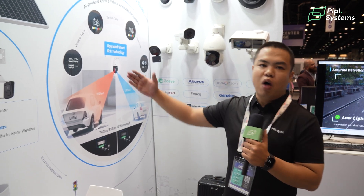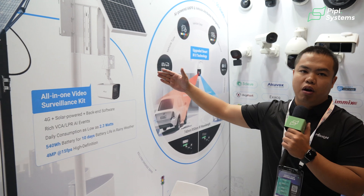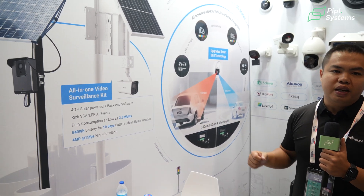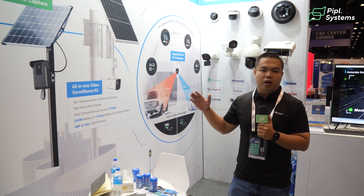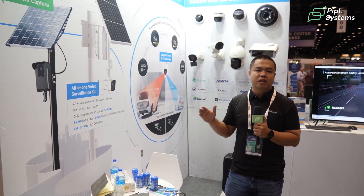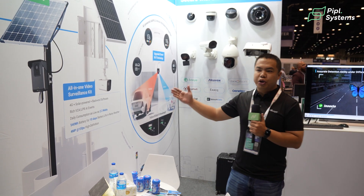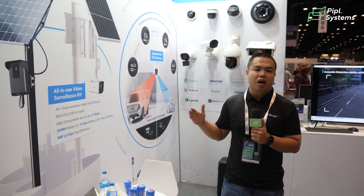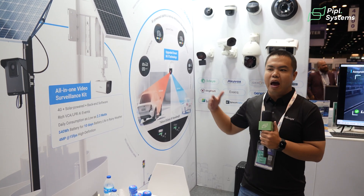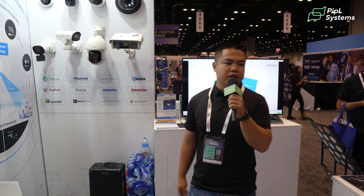We have two modules for this standalone camera. One is for CCTV purposes with a 2.8mm lens and 6mm lens. The other module is for license plate recognition with a longer focal length lens, to capture more details of the license plate.